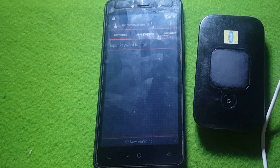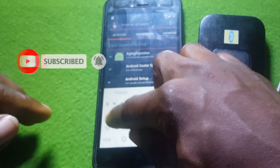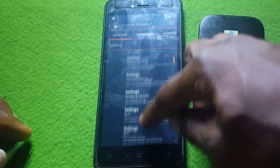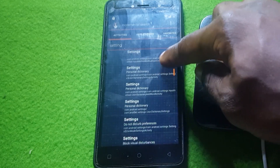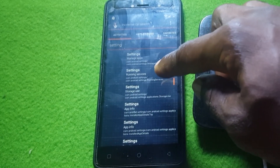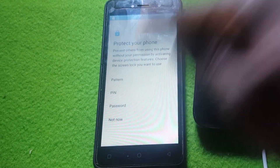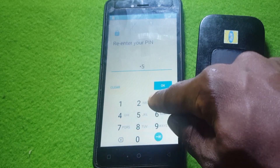After installing the app, open Quick Shortcut Maker — this is where all the tricks start. Type 'Settings' in the search bar and click on Settings. Scroll down to find Screen Lock, then keep scrolling until you find True Screen Lock. Click on it, hit Drive, then set up a PIN. I'll use '05' as the PIN. Click Next, then OK.